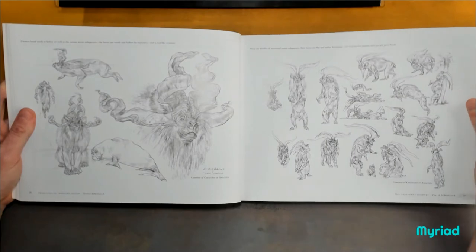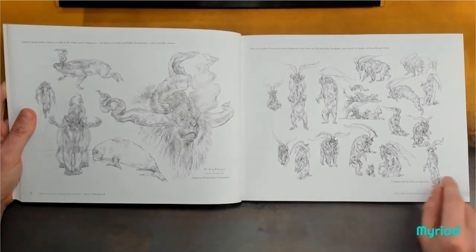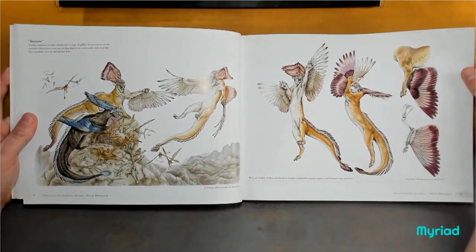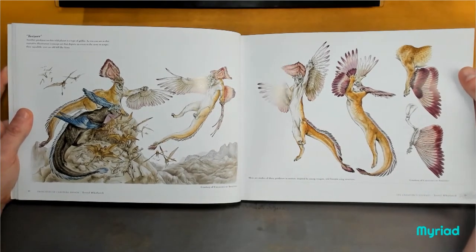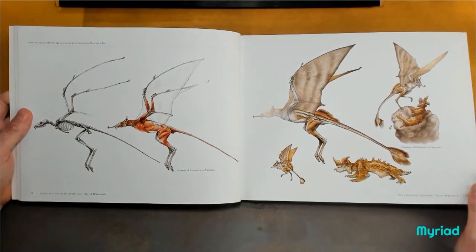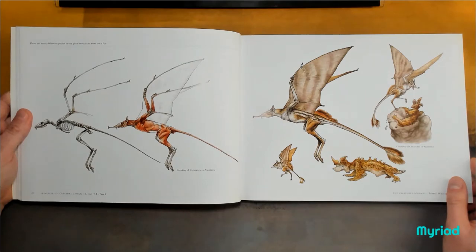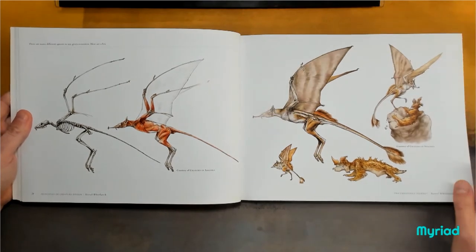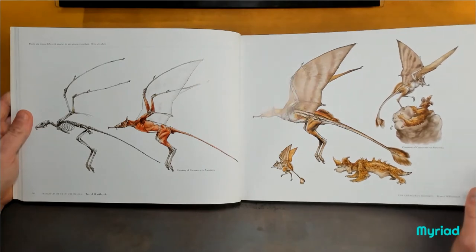Absolutely awesome — on its hind legs like a bear. I absolutely love stuff like this. This will suit someone wanting to branch out into sci-fi or fantasy creatures, giving them ideas and a fantastic sort of master copy to work with as well. And if you can't come up with your own idea, there's plenty in here for you to copy and use as inspiration.